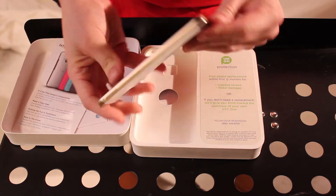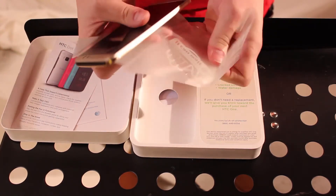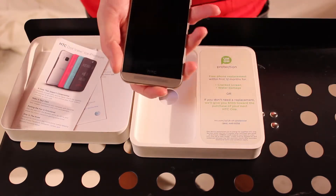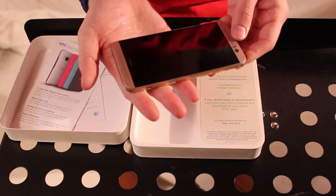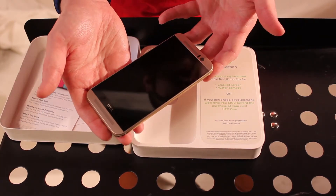I opted to go with the silver slash gold model, so I'm pretty excited for that. I've just had so many black phones, figured I'd try something a little different. They really do make sleek phones here — this is a really stylish looking phone. And one of the big things I've always noticed with their phones is they are sturdy; it feels like you have a nice solid phone in your hands.